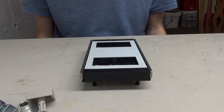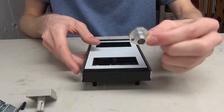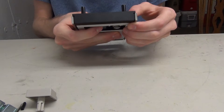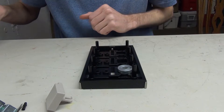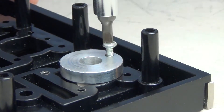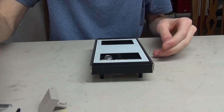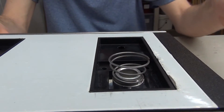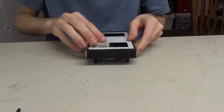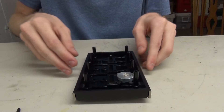Now we'll assemble the first button on the call station. First, take the little metal piece and place it into the call station, making sure the hole lines up with the hexagon on the side. Then screw in the included small screw and tighten it down so the metal piece is securely placed. Next, take the spring and lay it down facing up, then take the button facing the right way and press it all the way through the metal hole until it clicks through. You'll notice you can then press down on the button.